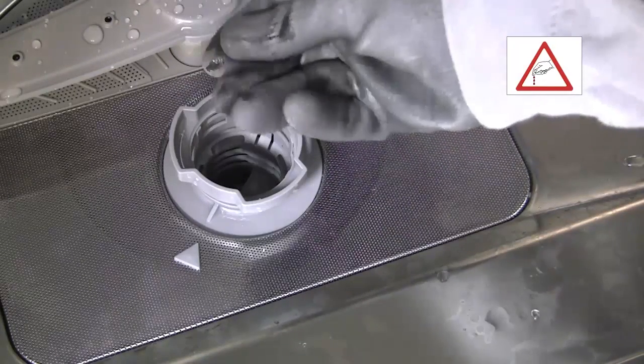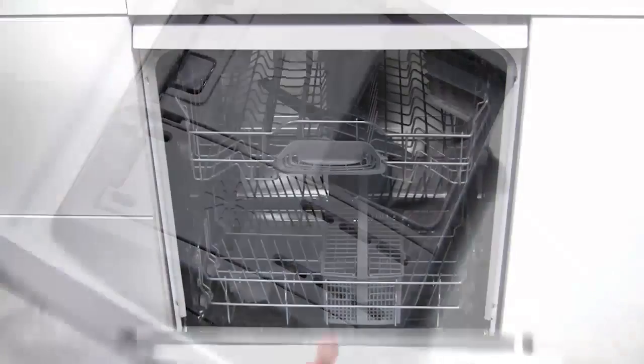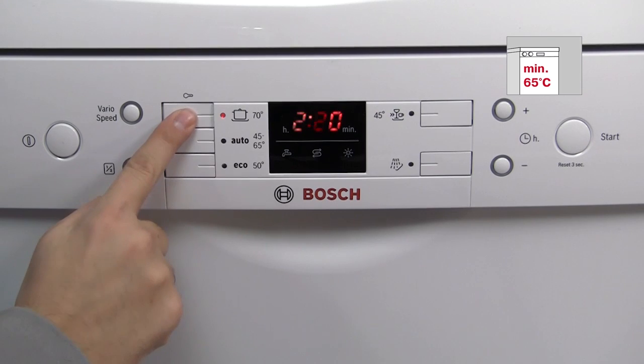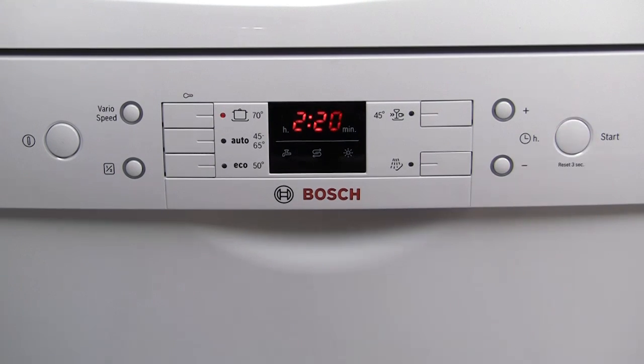Do not use any detergent when cleaning the appliance. To start cleaning, turn on the dishwasher and select a program of at least 65 degrees centigrade or higher, then start the dishwasher. Check the instruction manual to see which programs correspond to different temperatures.